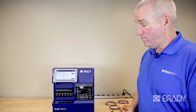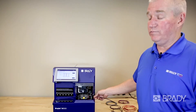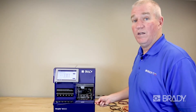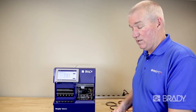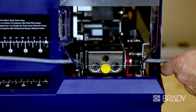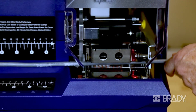So I open up a label file, simply insert my wire, pull it out, and I have my label. As fast as you can load the cable, the machine will print and apply — approximately five to six seconds per label.